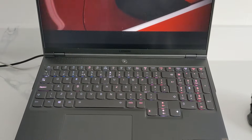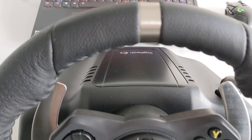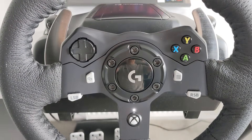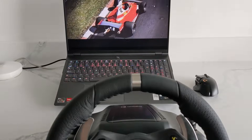Today I am going to show you how to set up a Logitech G29 steering wheel on a laptop. The laptop is a Lenovo Legion 7 AMD Ryzen 7 5800H with the RTX 3080. The setup will be the same on most laptops.